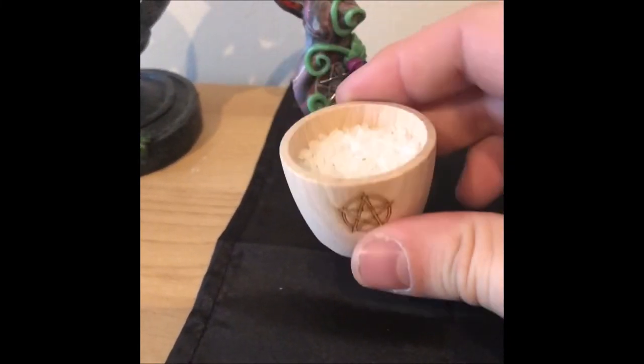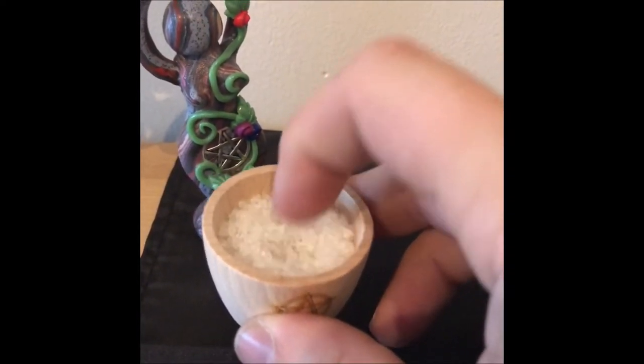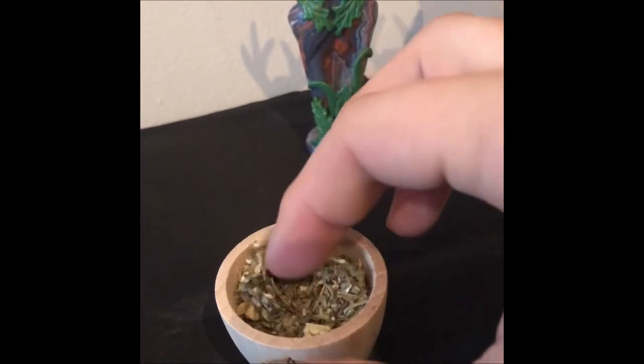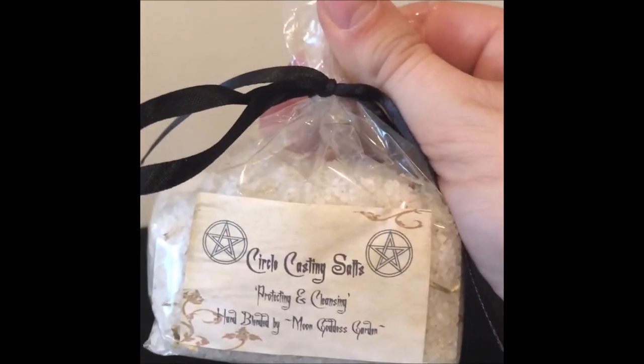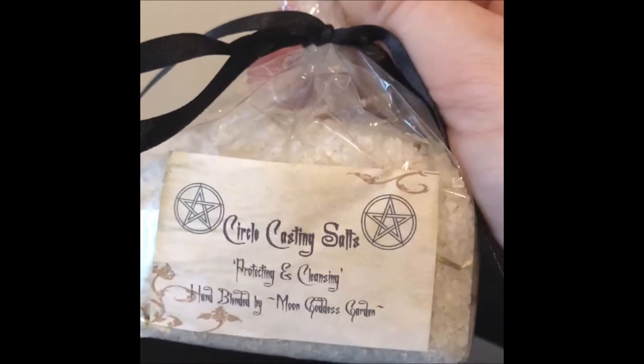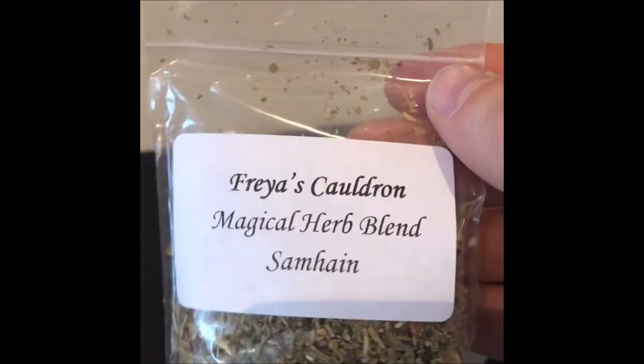The next thing I've got on my altar are these two little wooden offering bowls. In one there is some salt mixed with some herbs for protection and cleansing — this can be scattered around before doing any spell work or ritual work. And this is a blend of herbs specifically for Samhain that can be used as an offering or burned in a cauldron on a charcoal block. This is the Circle Casting Salts from the Moon Goddess Garden on eBay, and this is the Freya's Cauldron Magical Herb Blend for Samhain, also from eBay. You can make your own herb blends and magical salts, but for ease I just buy it.